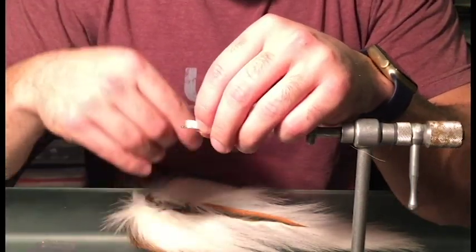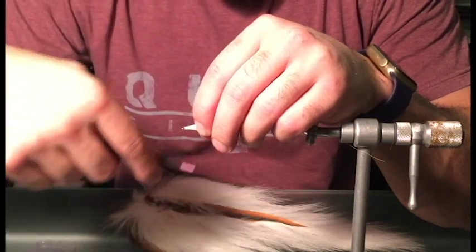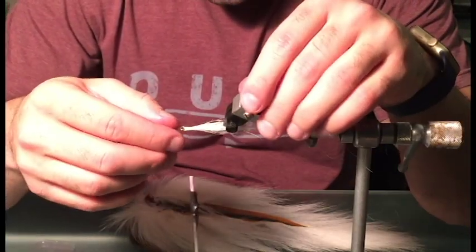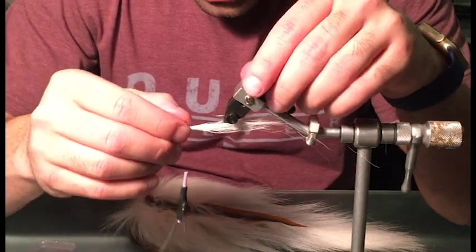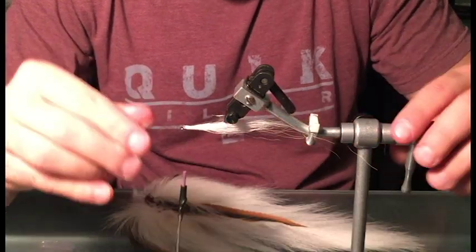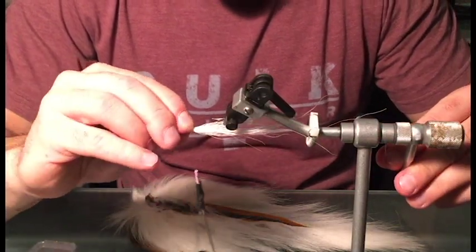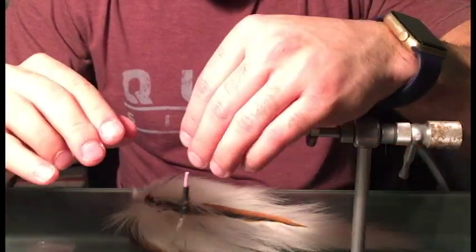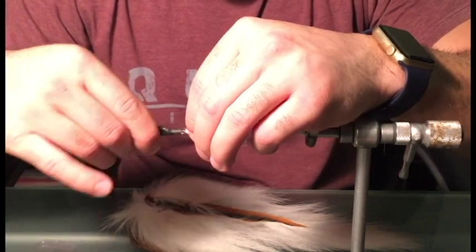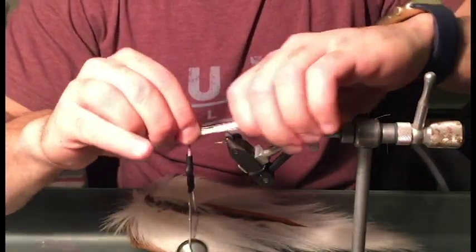I'm going to first put a few loose wraps around the hair. What this will allow me to do is see how the hair stays on the hook and adjust it accordingly to make it look good. Once I've got it how I want it, that's when I'll pinch the hairs down on the shank of the hook and then finish it off with a few tighter wraps. These hairs are pretty much set in their ways now.